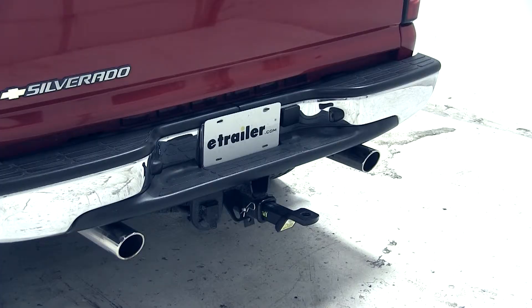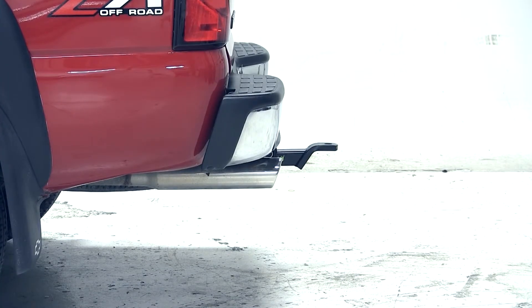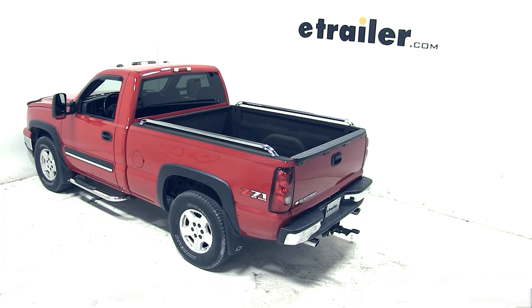And that's it for the convertible cushioned ball mount for 2 inch hitches, part number AM SC2, on our 2006 Chevrolet Silverado.